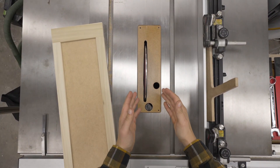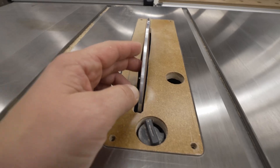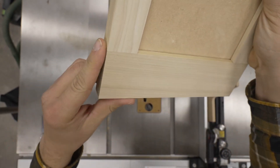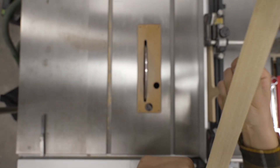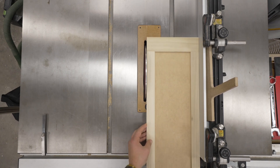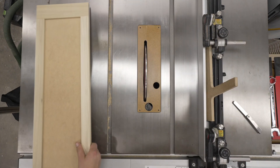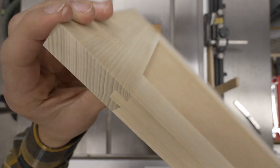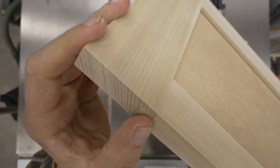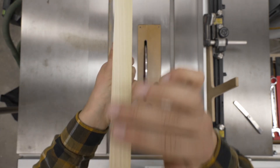You might be wondering what this crazy contraption is right here — it's the Mike Farrington double taper disc. It's basically just a sanding disc for the table saw, and I use it to sand the edges of my doors and make these transitions — these joints — perfectly smooth, and the whole edge of the door as well.